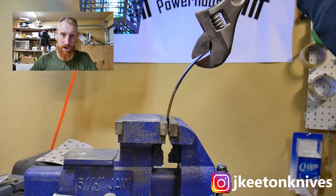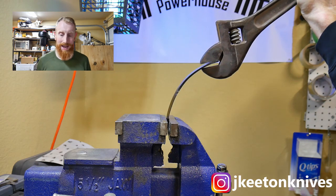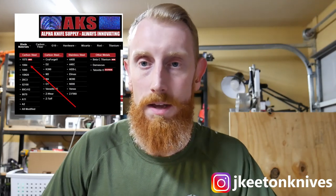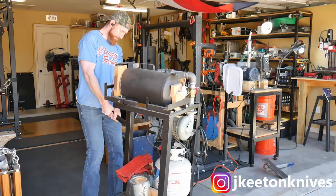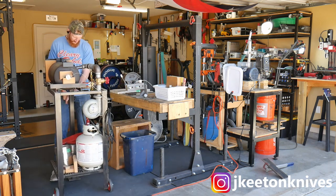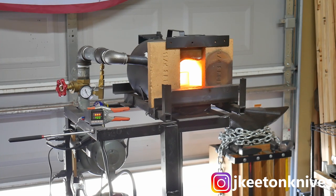Now let's talk briefly about 1080. For simplicity, when I mention 1080 I'm talking about 1080 and 1084 because they are pretty much identical for heat treating purposes. Different suppliers will carry them based on availability. If I had to choose one, I'd generally go with 1084 for some slight advantages. One of the best things about 1080 is that it can be heat treated effectively in a home forge setup — you don't need expensive heat treating ovens, you get a very forgiving heat treat, and you don't require any soak time.